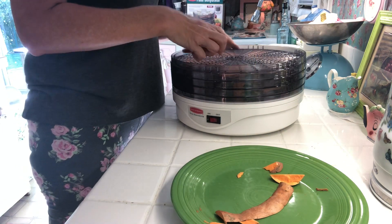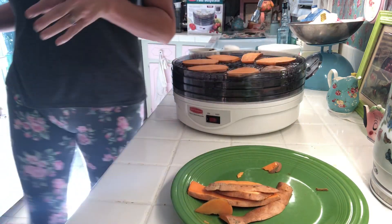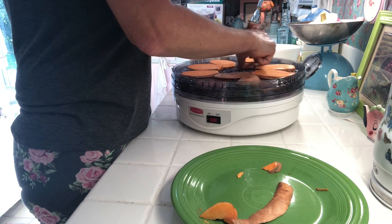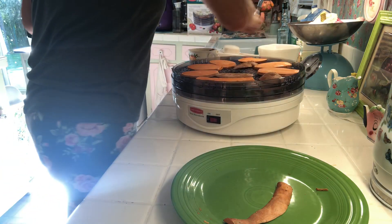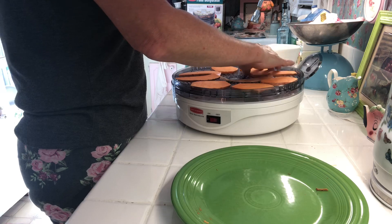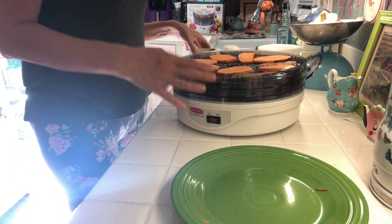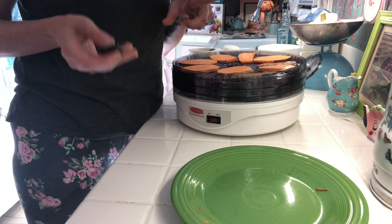This dehydrator doesn't have a temperature setting on it, so I have no idea what temperature it runs at — probably whatever the lowest is. For slices at this thickness, I run it for about 10 hours. I move the trays around and try to put the biggest slices on the bottom. I've got this many trays so I'm just going to get this going, rotate them around, start it early, and let you know how they turned out at the end of the day.